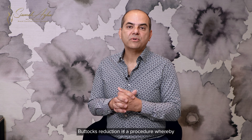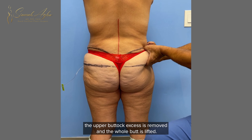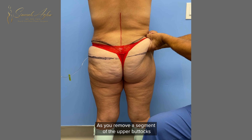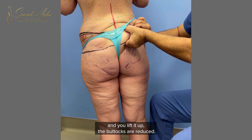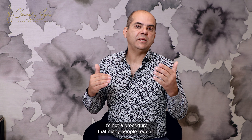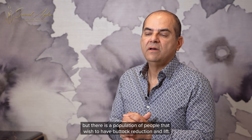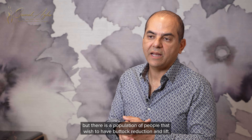Buttocks reduction is a procedure whereby the upper buttock excess is removed and the whole butt is lifted. As you remove a segment of the upper buttocks and lift it up, the buttocks are reduced. It's not a procedure that many people require, especially nowadays, but there is a population of people that wish to have buttock reduction and lift.